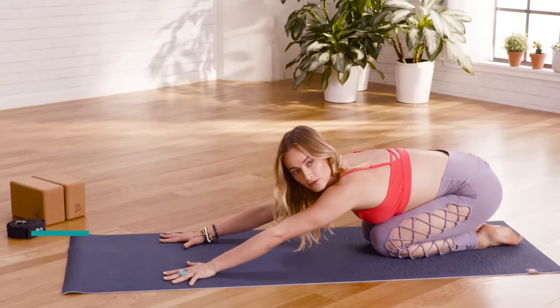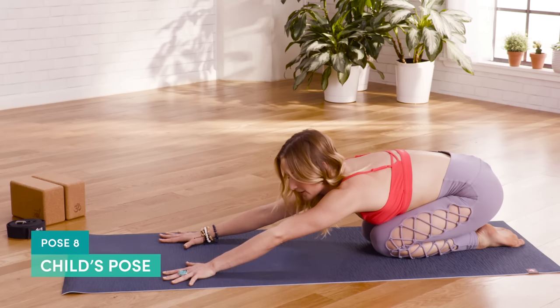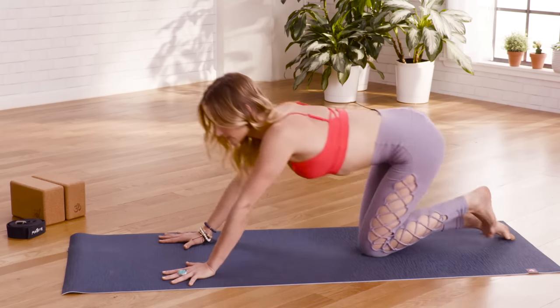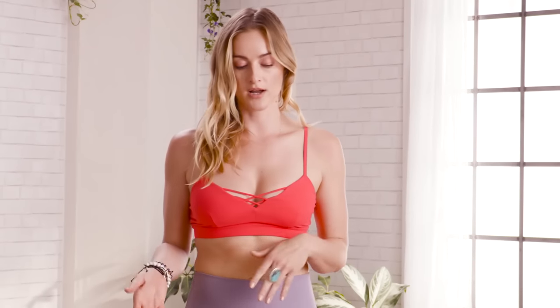Take a little child's pose in between these backbends for release — hips to heels. After this, we're going to move into some standing postures. The main standing postures are crescent lunge, warrior one, warrior two, warrior three, Ardha Chandrasana, and tree pose. These are really solid foundational practices that you will learn as you go forward through yoga.